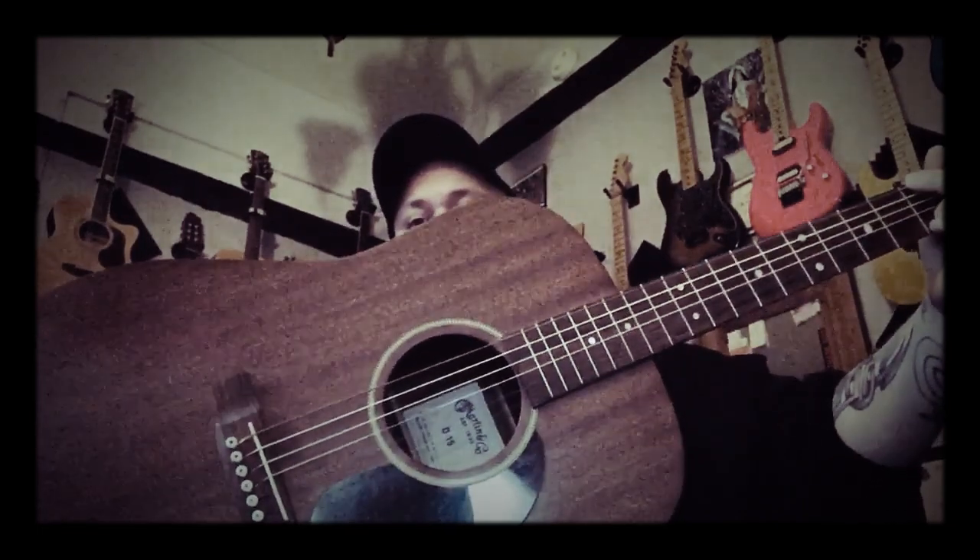And so here's what this one sounds like. That's the D15. Thanks for watching, guys. If you have any questions about these guitars or want to see more of my guitars — I've got a lot of stuff back here I could show you — let me know in the comments. Thanks, guys!